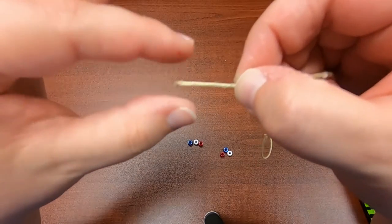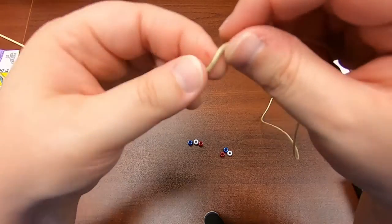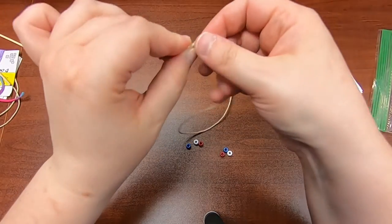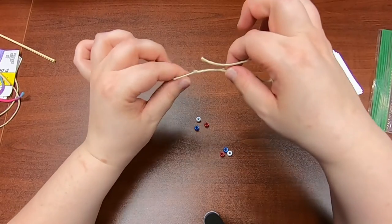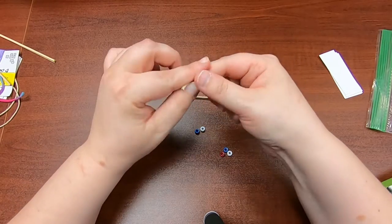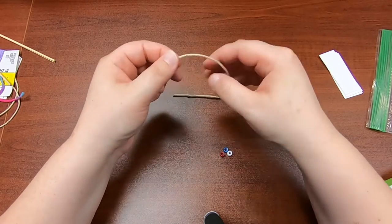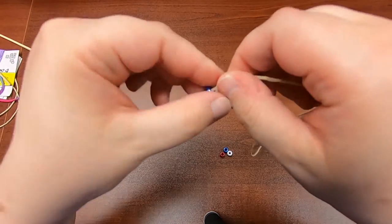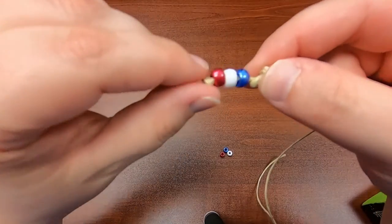For the book thong, you're gonna start out by making a knot about an inch into the end of your string. After you do your knot, you're going to string on your beads — I've got red, white, and blue. Now I'm gonna tie a knot snug against those beads.